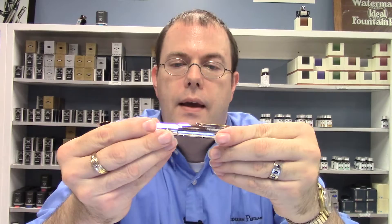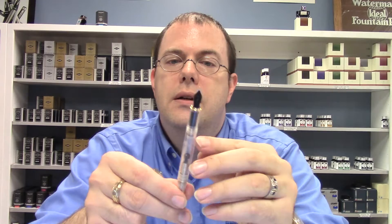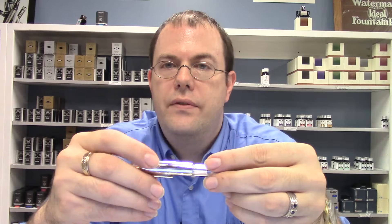One of the big complaints about the original vintage Skylines was that the pen did not post very well. This one does not have that lever to get in the way and it posts quite well — vintage fans will note the difference. The pen posts at approximately five and seven-eighths inches long, has a barrel length of five and three-sixteenths inches, a grip section about three-eighths inch wide, and is five and five-sixteenths inches long capped.